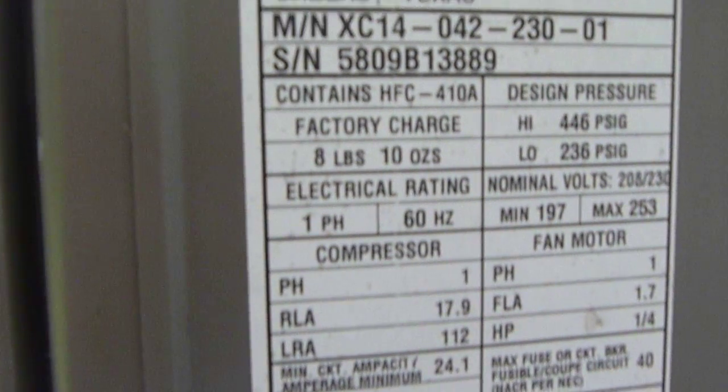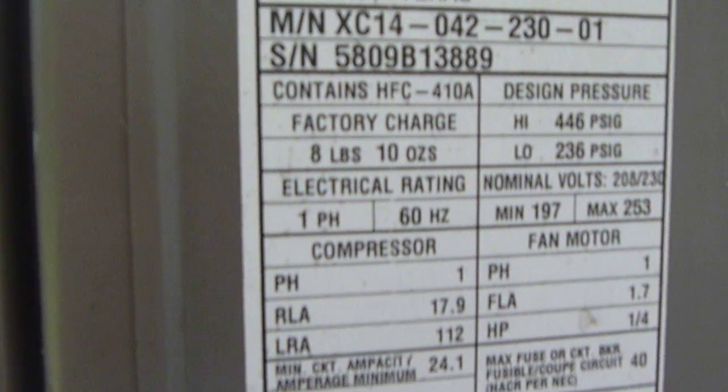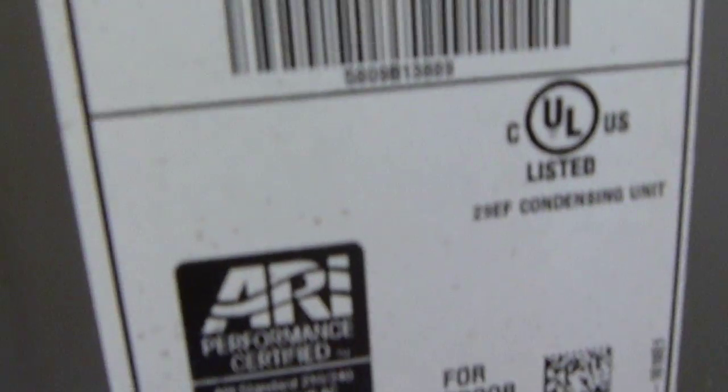And there's my friend, being very goofy. 8 pounds, 10 ounces of R410A — straight cool unit. And Lennox 95% efficient gas furnace.